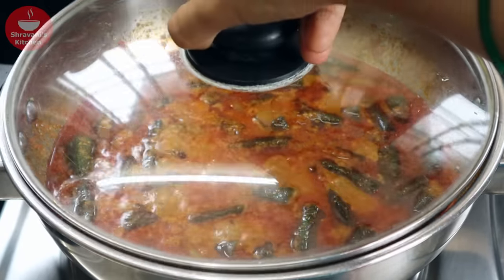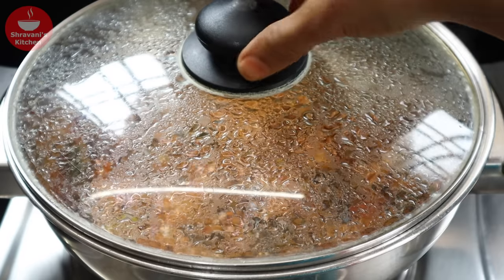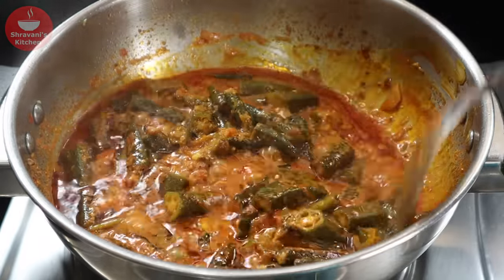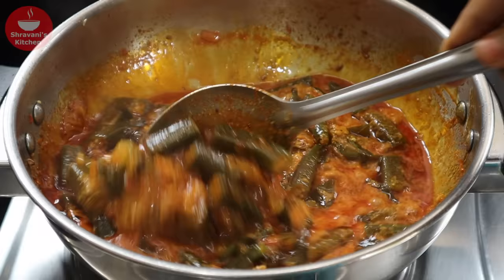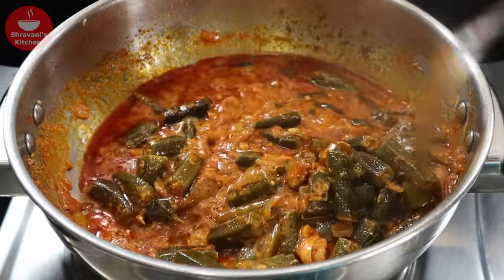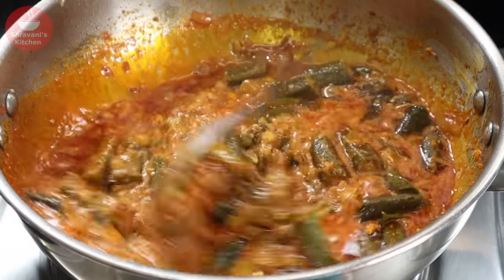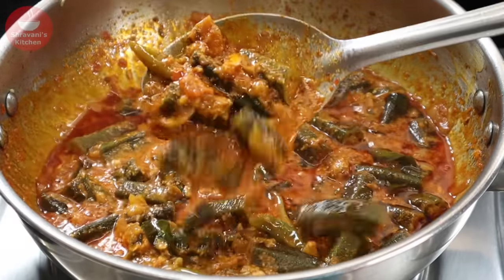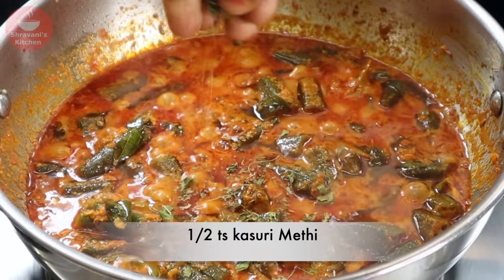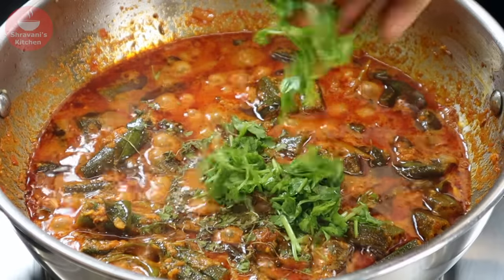Cook for 3-4 minutes on medium flame. We will take a few minutes to make the curry perfect. The curry and gravy are ready. Now let's take a few minutes to finish the curry. I am doing this Dhaba style.